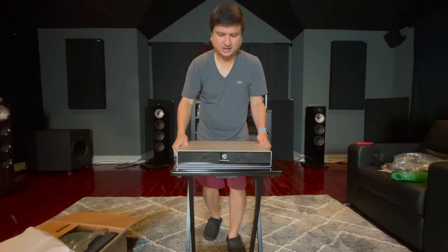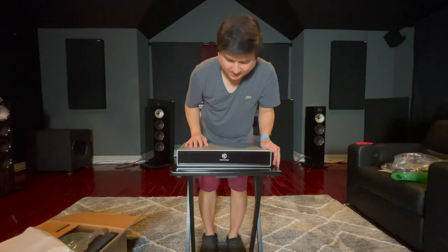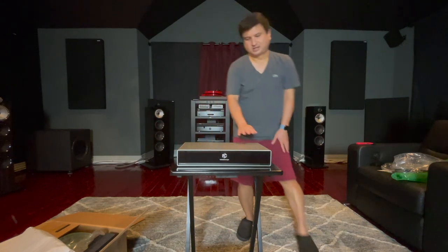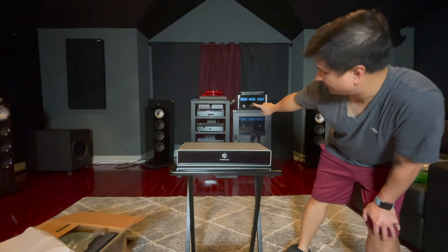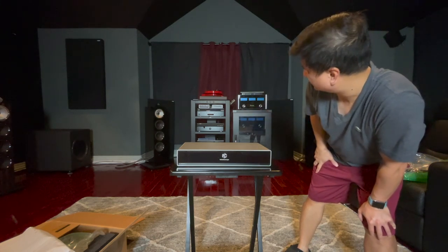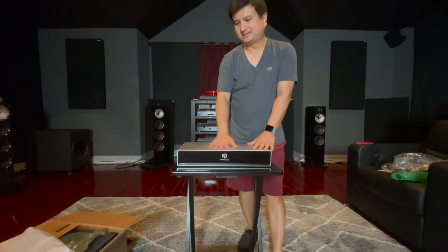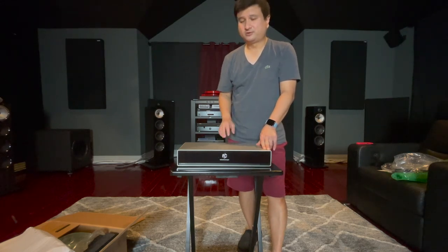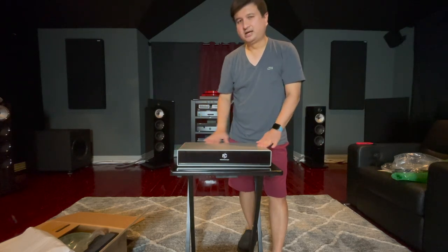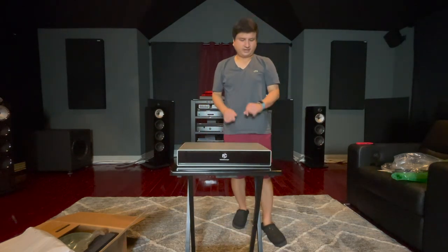That's pretty much the unboxing of the Kaleidoscape Strata S 6TB. I really like the look of it — I'm going to place it right underneath my Lumagen, which is my favorite product in the rack, and hopefully this Kaleidoscape will become my second favorite, or maybe it will still be the Zidoo. Only time will tell. I'll give you an update once I get everything hooked up and tested. Thanks so much for watching — see you in the next video, take care.